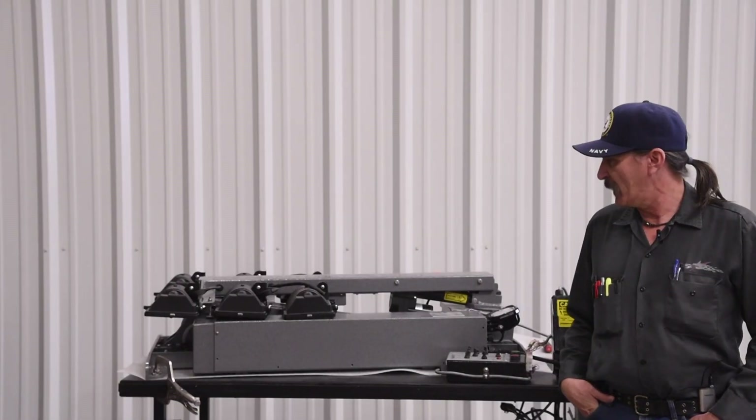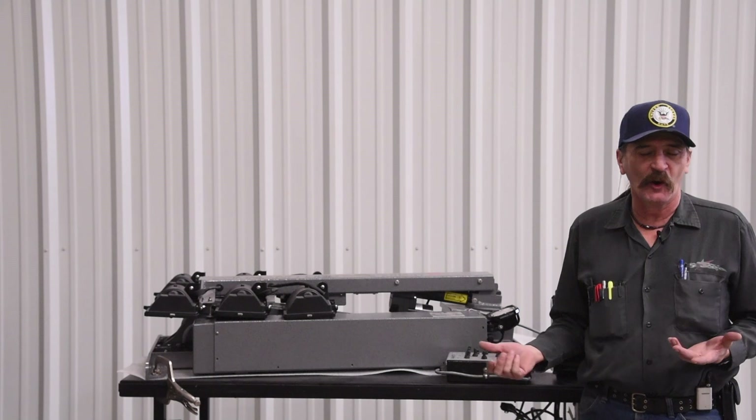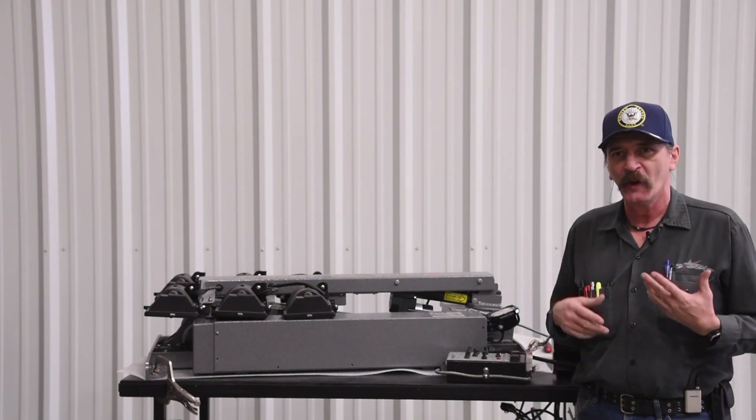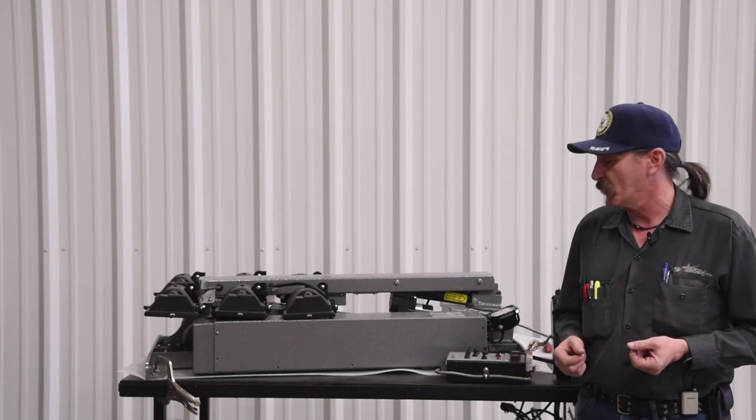Hi, my name is Kevin Schuessler with Commandlight. Today we're going to go over basically the auto park sequence of a nightlight, and also the two variables that can stop an auto park sequence.